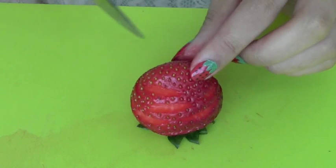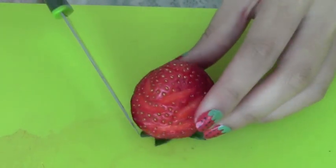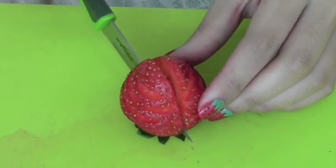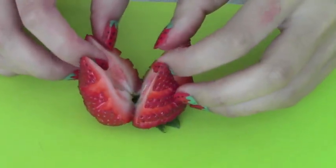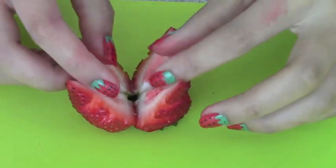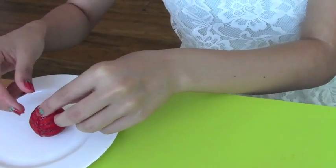Now that I'm done carving the strawberry, I'm going to take my knife and cut the strawberry in half, then turn it around and cut it one more time. Carefully open up the strawberry and there you have your butterfly wings. Place the wings on a clean plate.